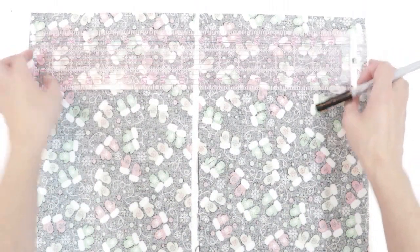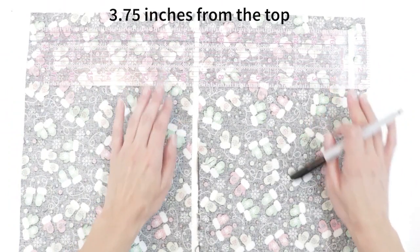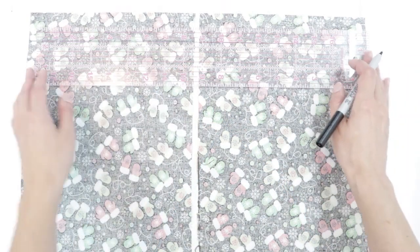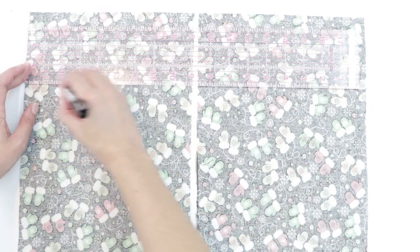Next I'm going to draw a second line two and a quarter inches below that, so this line will be a total of three and three-fourths inches from the top edge. I'm going to draw the line on both rectangles.